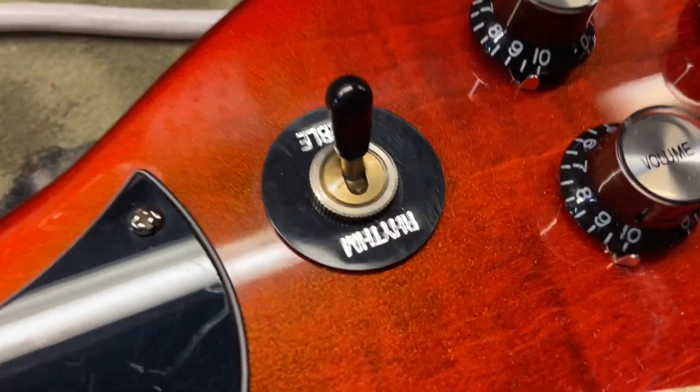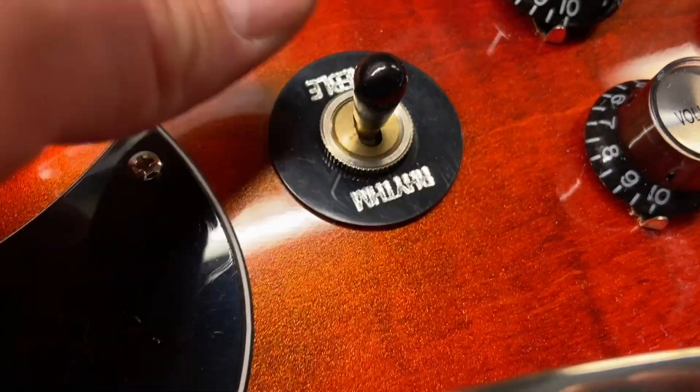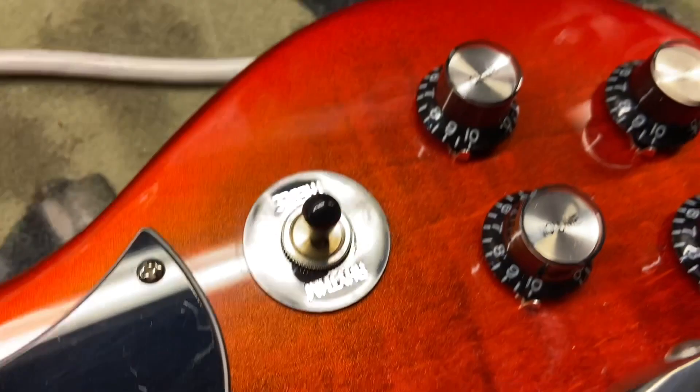You can kind of see it — it looks really nice. It's just a three-way switch. I'm just curious if they've upgraded that switch at all or whatever, but it's a great switch.